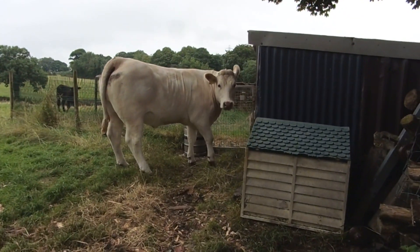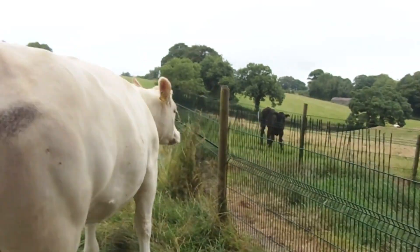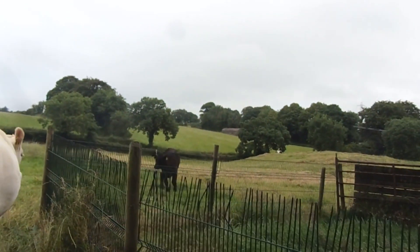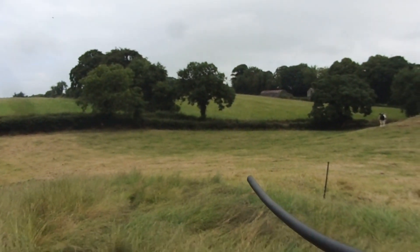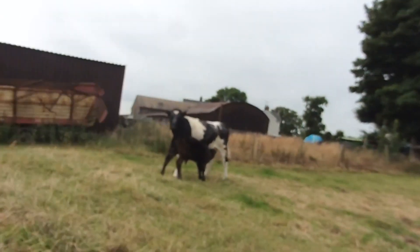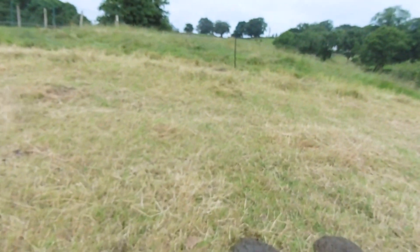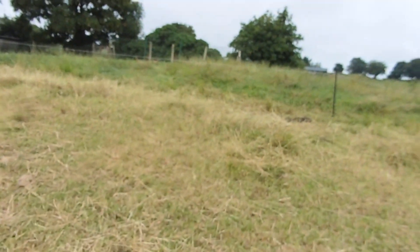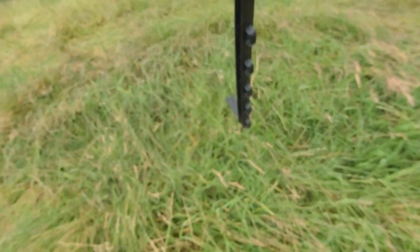Hello, welcome back to a brand new video. In today's video, this heifer and calf have just come through the fence somewhere. I'll turn off the fence — the calf is back out. I'm going to give them a wee bit of grass. I have the fence off and I'm going to move this fence a wee bit to keep the other cattle happy.